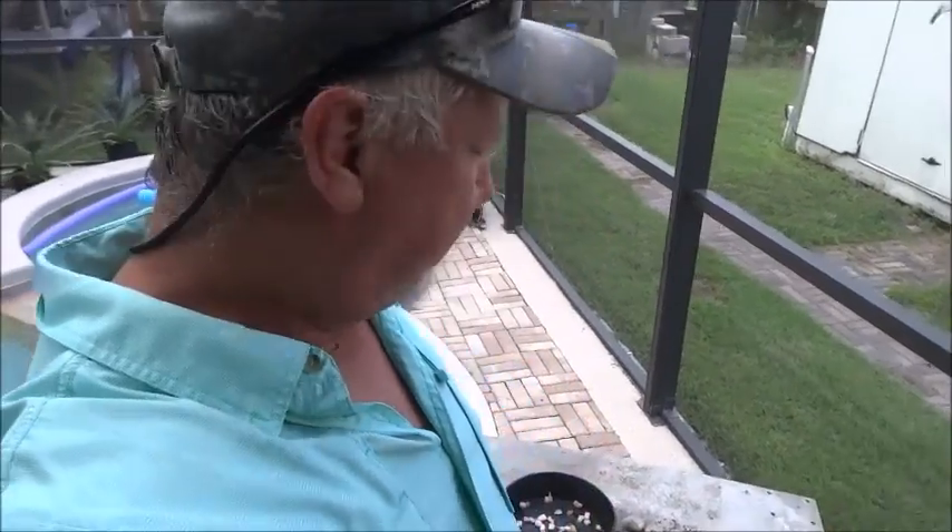The very first thing you should ever cook on a newly seasoned pan — whether your pan is like this one, over a hundred, maybe a hundred and fifty years old — is some kind of bacon. That's going to help your pan tremendously. So if you get a new one or buy an old one, always cook bacon on it first.